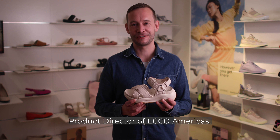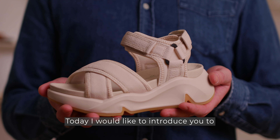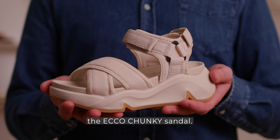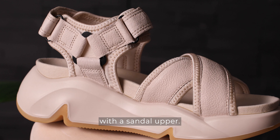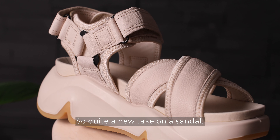Hi, I'm Felix, Product Director at ECO Americas. Today I would like to introduce you to the ECO Chunky Sandal. This sandal is a combination of a sneaker platform with a sandal upper, so quite a new take on a sandal.